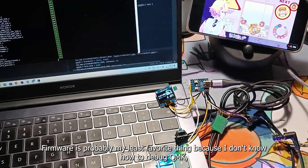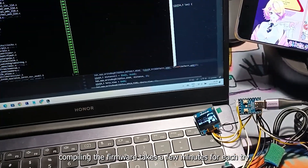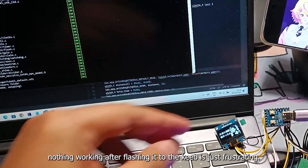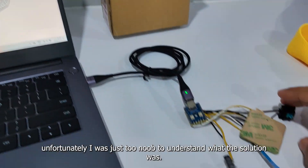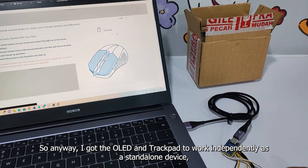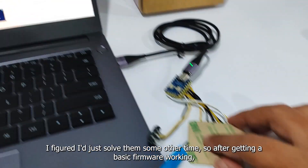Firmware is probably my least favorite thing because I don't know how to debug QMK. Compiling the firmware takes a few minutes for each try, and the feeling of the firmware compiling but nothing working after flashing it to the keeb is just frustrating. I did ask around in QMK Discord for help, but unfortunately I was just too new to understand what the solution was. So anyway, I got the OLED and trackpad to work independently as standalone devices but couldn't get them to work at the same time. I figured I'd just solve that some other time.